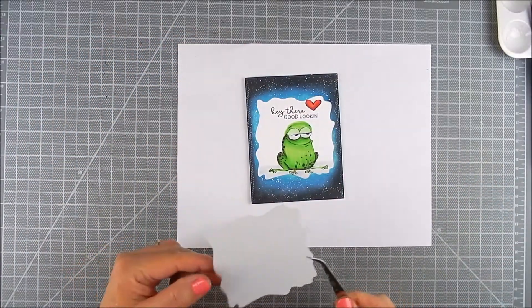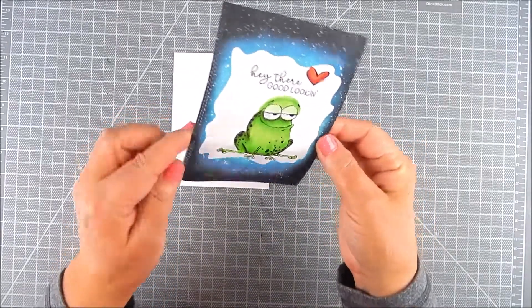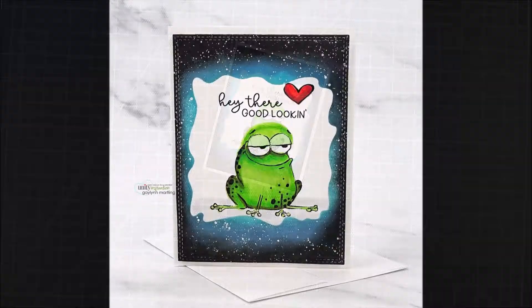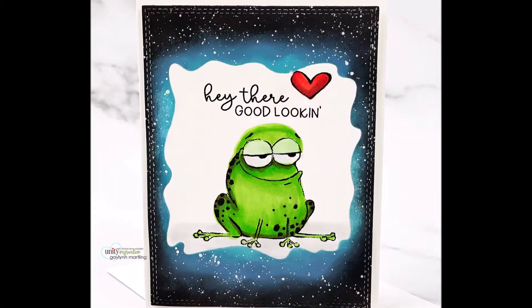Carefully remove the stencil mask and you're left with this cute frog with a beautiful background. This was also heat set to dry. I hope you like it — thanks so much for watching! Please take a moment to subscribe to my YouTube, like, and share. Have a great day!